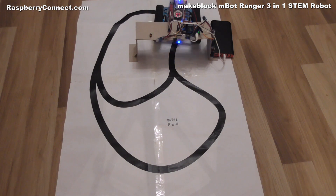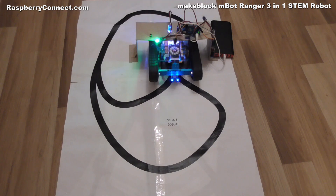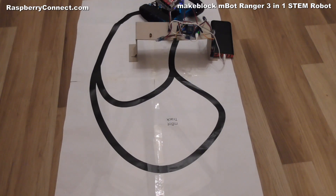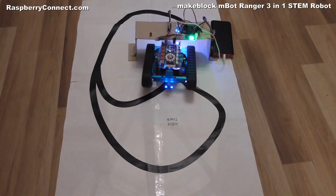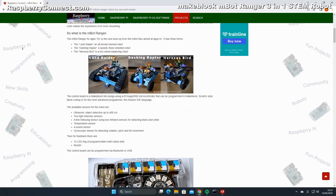The M-Bot Ranger has a line following sensor and two sensors that detect the brightness of light. I have used these features to control the Ranger with traffic lights. A Raspberry Pi computer is used to detect the robot with the distance sensor and randomly changes the traffic lights by shining light on the light sensors.